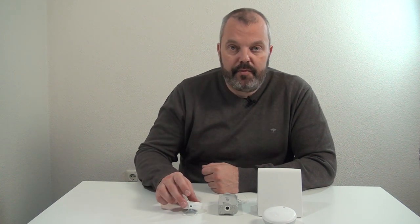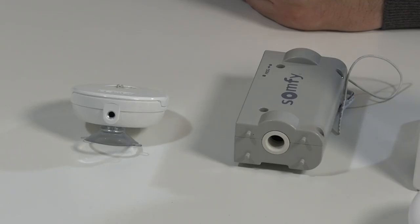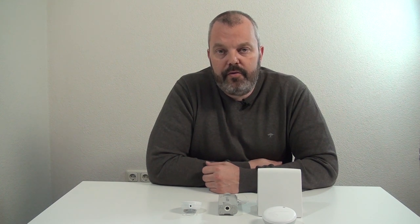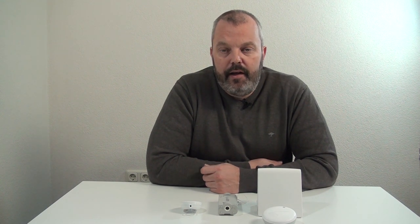In this case, for example, this one on my right is the Thermosunus RTS, which means you can measure the temperature and the light. So if the light becomes too bright it will close the blind, and if it becomes too hot it can do the same thing.